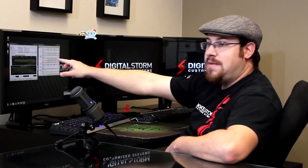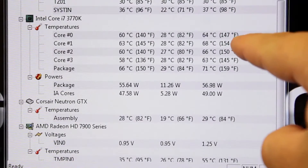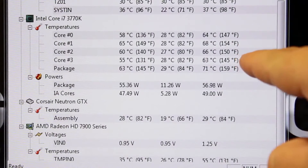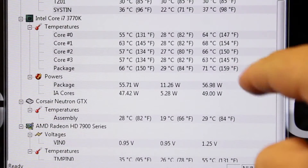Even with this running for about 45 or 50 minutes, I'm not having any issues with temperatures. I've been monitoring it in Hardware Monitor. The max recorded temperatures for CPU core 0 are 64°C, core 1 is 68°C, core 2 is 66°C, core 3 is 63°C, and the overall package temperature is 71°C. The fans haven't kicked up, it hasn't gotten any louder, and I haven't had any issues with temperatures.